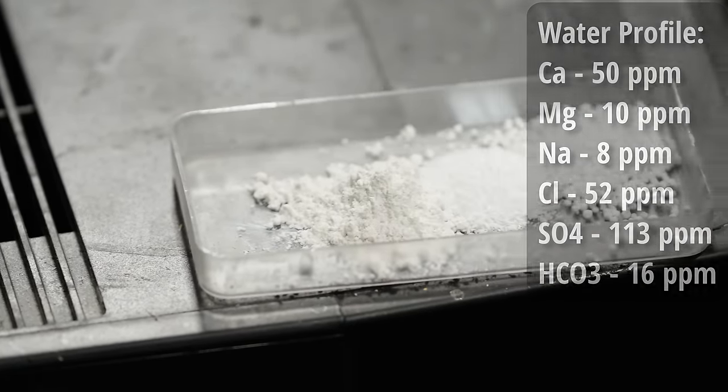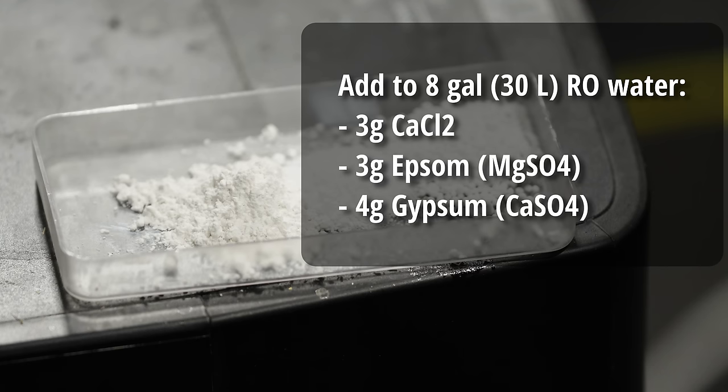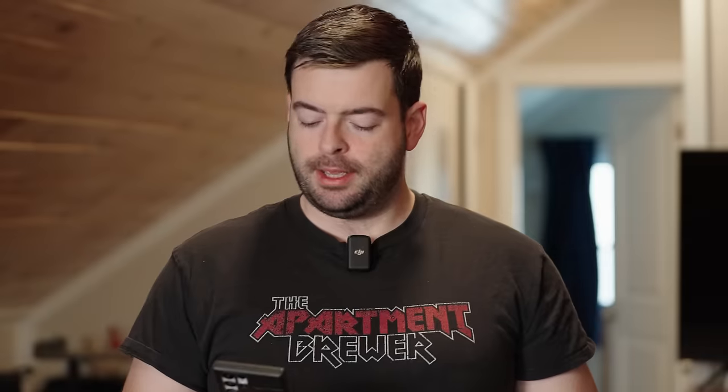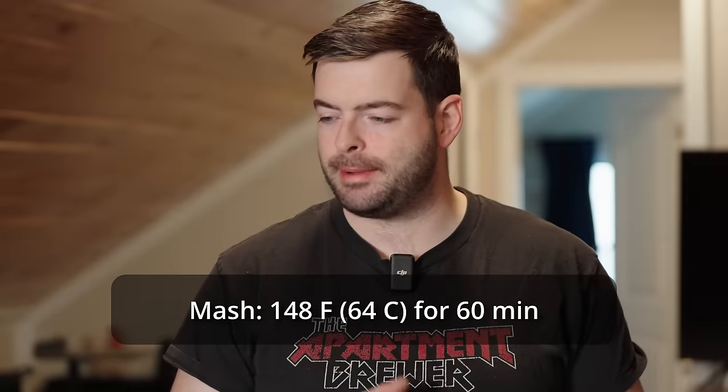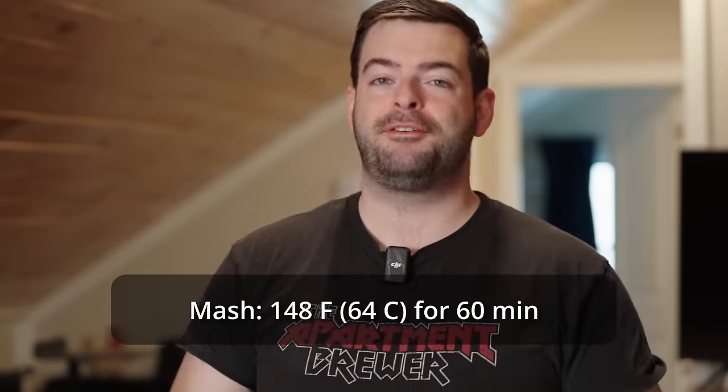To achieve that water profile, I'll be adding to eight gallons of reverse osmosis water: 3 grams of calcium chloride, 3 grams of Epsom salt, and 4 grams of gypsum. For the mash, we are mashing nice and low at 148°F for about 60 minutes. I actually have the day to myself today so I can do a full brew day instead of the overnight mash method I've been using. That said, an overnight mash is a fantastic option for this beer as it will help attenuate it further, but we're sticking with 148°F for 60 minutes and that should get the job done just fine.